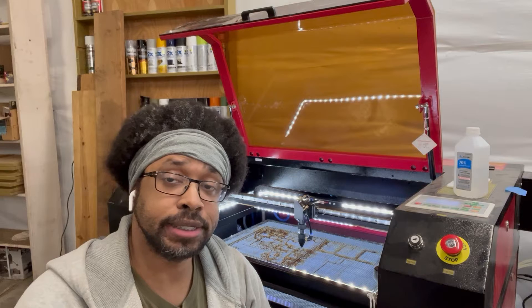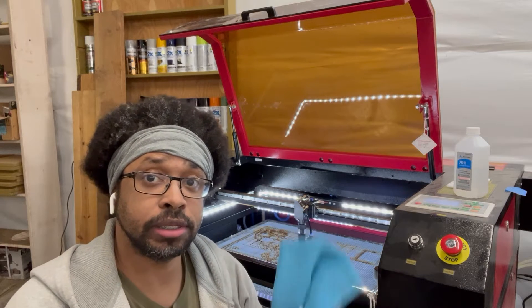Hey, I'm Kumani with Banner Stray Designs and today we're going to be cleaning the lens on our laser head.